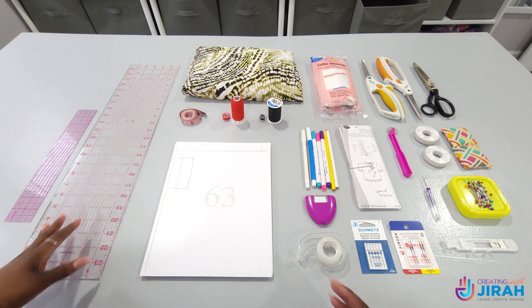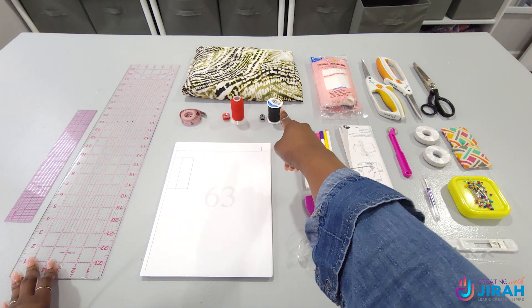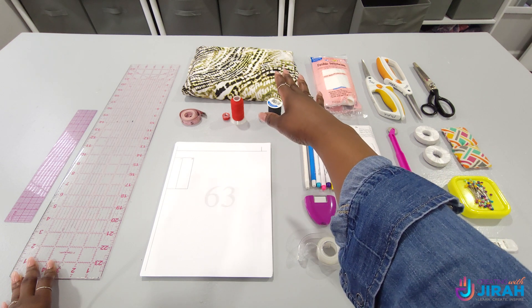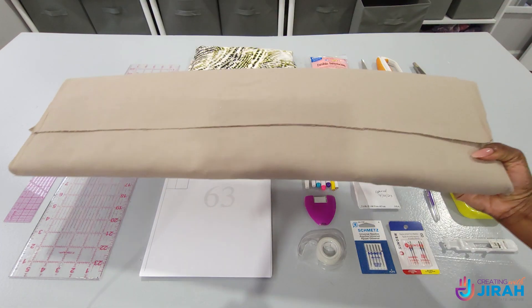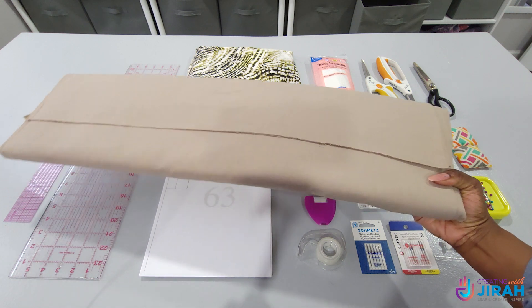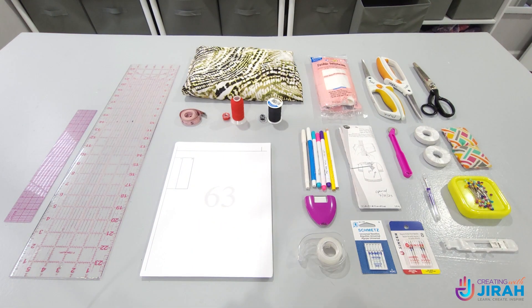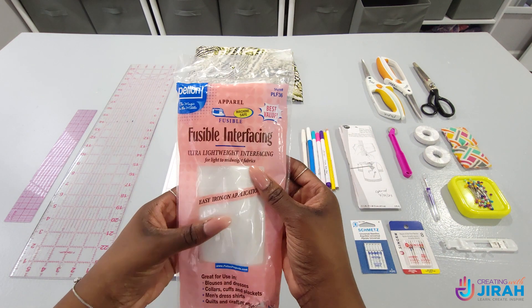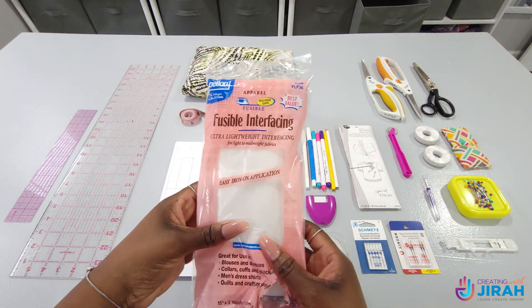You will also need thread — one that doesn't match your fabric and one that does match your fabric. Now this is my fabric for my final skirt, but I will also be using another fabric during this tutorial to make it easier for you to see my lines and my markings. You will also need fusible interfacing. Ultra lightweight is best so that it's not bulky.